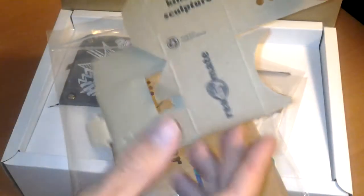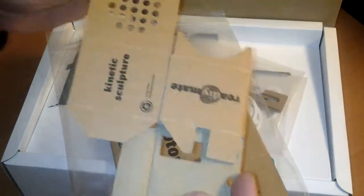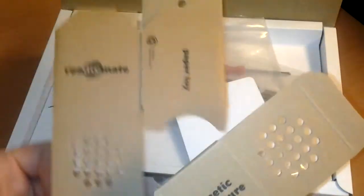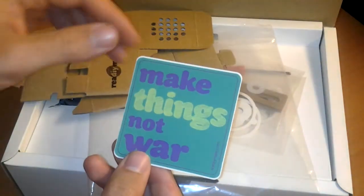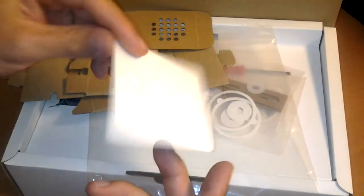Now we come to the papers — this one is for the kinetic sculpture. I won't assemble it now, I'll just show you what's inside. The next is the box for the paper toys. So these are the two box cards, and we have here a sticker: 'Make things not war.'